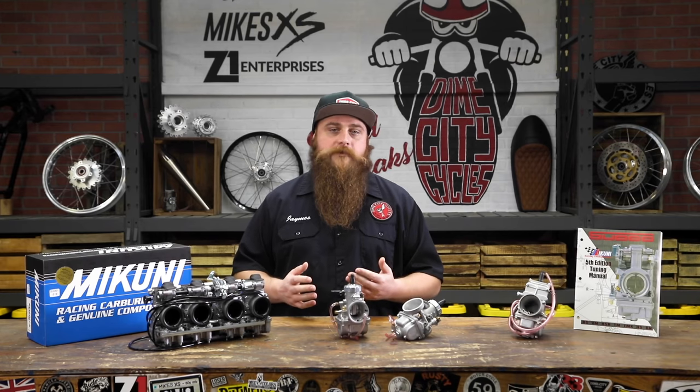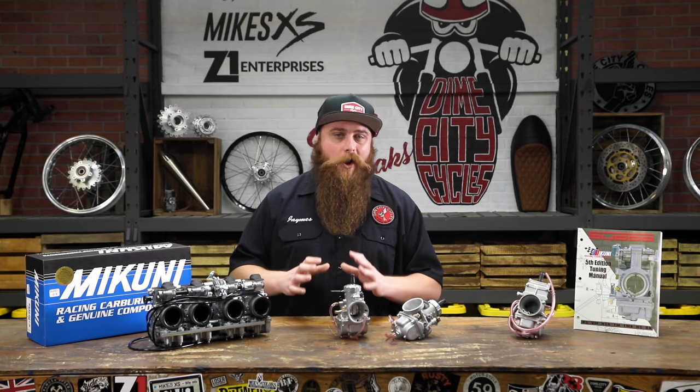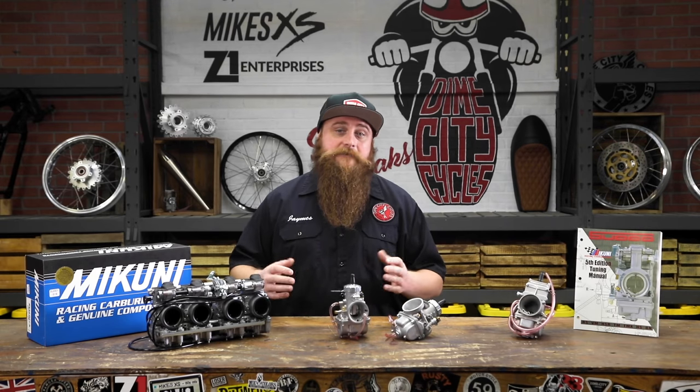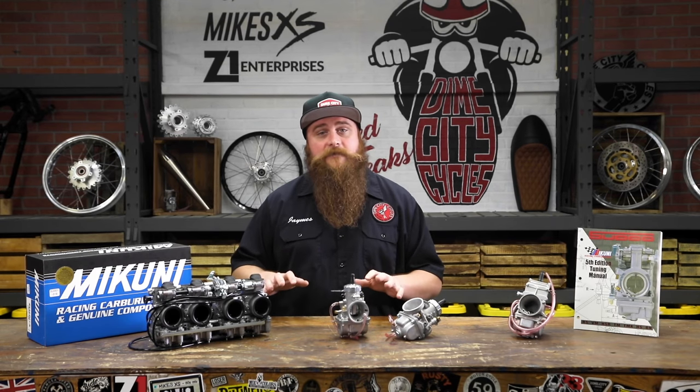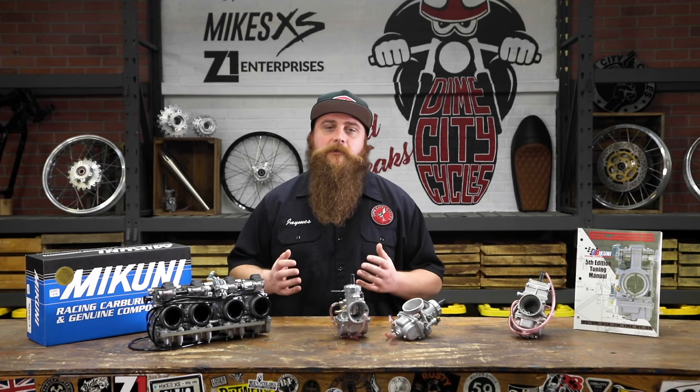Hey everybody, I'm James and welcome to the Dime City Garage. Today we're going to talk about one of the most important, sought after and unfortunately perplexing components on a motorcycle: carburetors. And so as not to tax my attention span and keep the run time of this video under Martin Scorsese length, we'll focus specifically on the ubiquitous and beloved Mikuni.